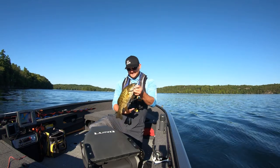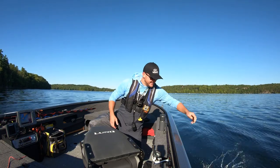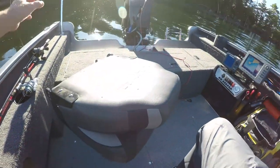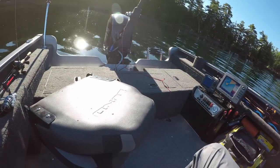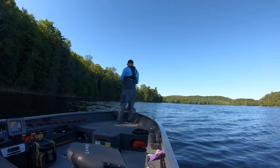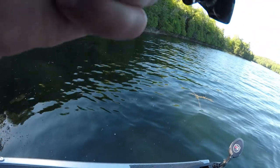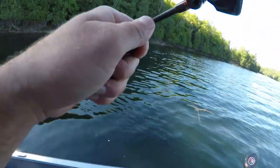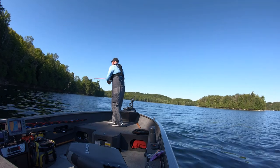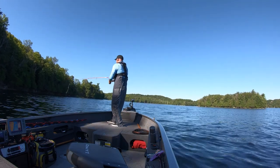Beauty. The drop shot — I tell you, those flatworms from Berkley, they are getting the job done. This is really becoming like taking candy from a baby.